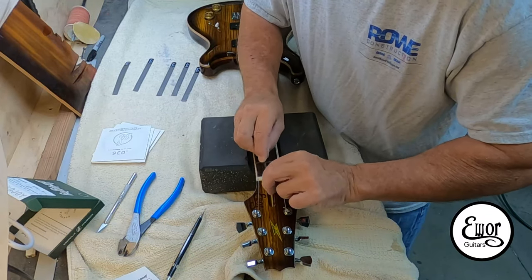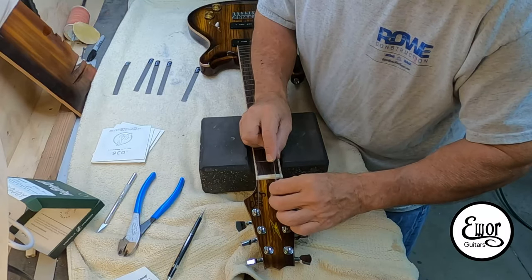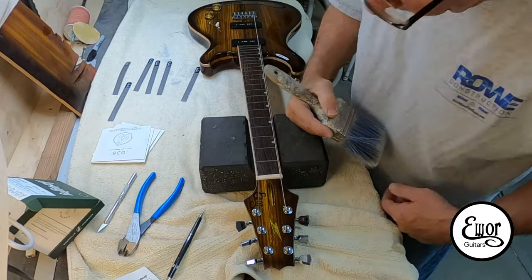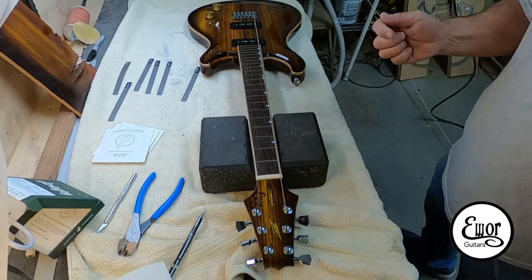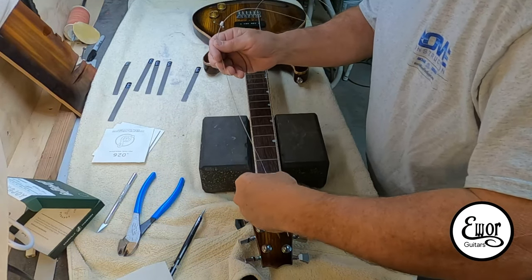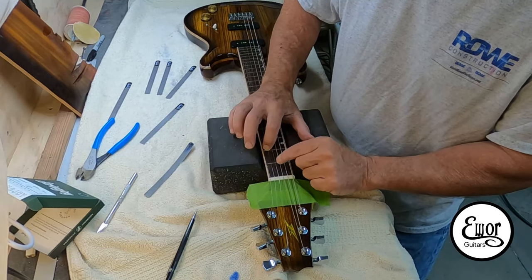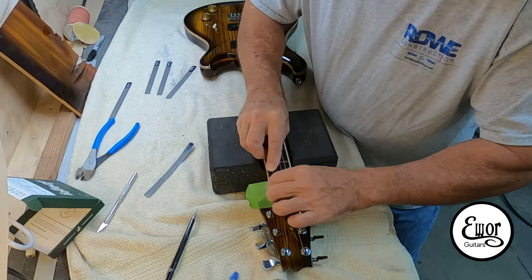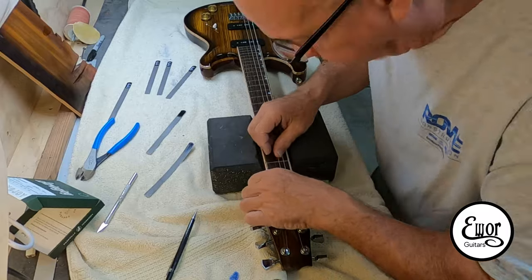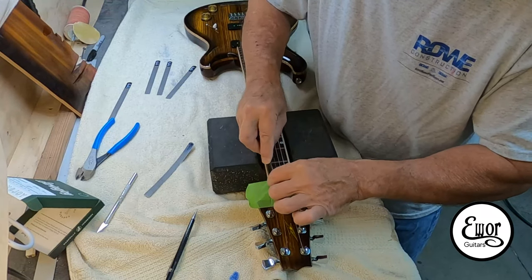Once I get them marked, I go along with my little nut files. At first I'm just cutting a little groove to hold the strings in place, then I'll set their final depth once all the strings are in. These are locking tuners too, which is really nice. Now I'm doing some serious filing — I've got a piece of tape on there to protect my headstock. Probably should have done that when I was setting the shallow depth, but sometimes I do it, sometimes I don't.